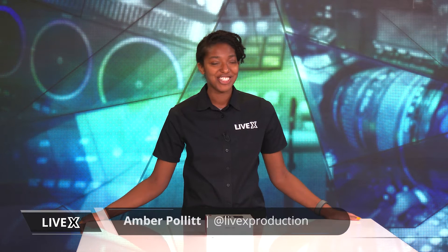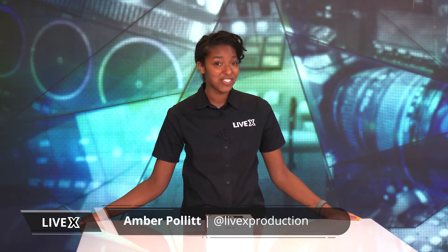Hey everyone and welcome back to LiveX unboxing videos. My name is Amber and today I will be unboxing the OBSbot Tiny PTZ AI powered camera. I'm super excited because this thing is adorable and I can't wait to see what's in store.